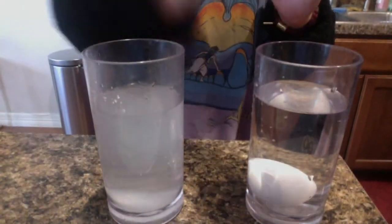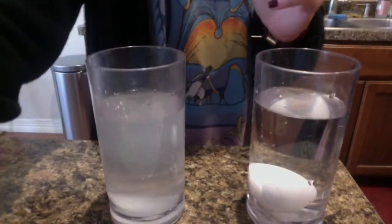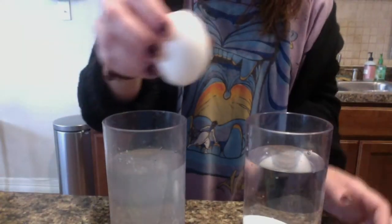Let's put our thinking hats back on. Do you think there's going to be a difference when we put this egg in the salt water? Thumbs up if you think it's going to float on top of the water, thumbs down if you think it's going to sink under the water like the first egg.